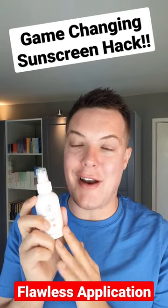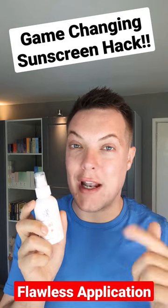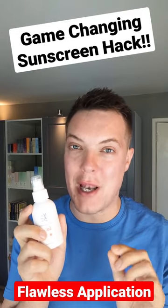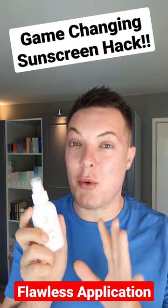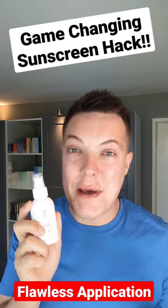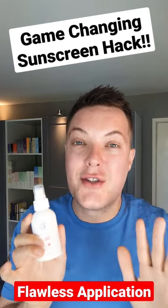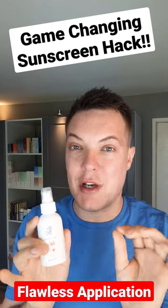Let's talk sunscreen layering. This is a game-changing hack that I learned courtesy of Abby Young — I've linked her channel in the description box below. This is where you put two thinner layers of sunscreen onto the skin rather than one thick application. It feels better on the skin, you get more guaranteed coverage, and overall it's just going to make your sunscreen application so much better.